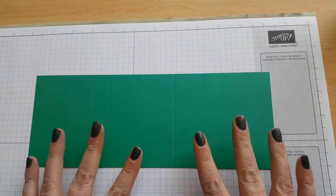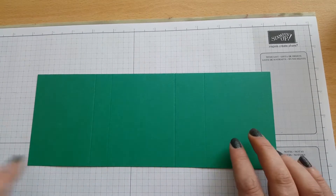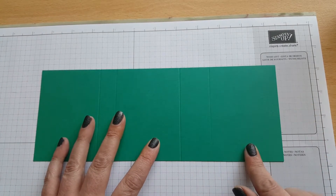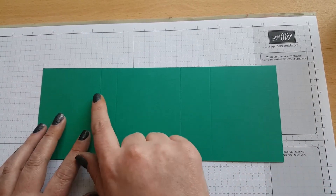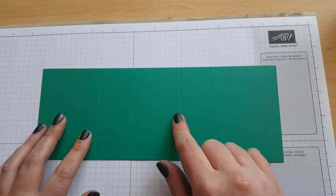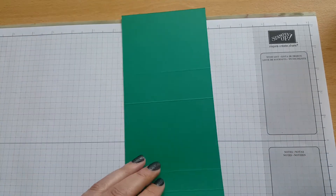I've changed the measurements slightly for this box. We have a piece of card that measures 10 and 5 eighths by 4 inches. You want to score it at 2 and 3 quarters, 3 and a half, 6 and 3 eighths, and 7 and 3 quarters. Then go ahead and burnish that.